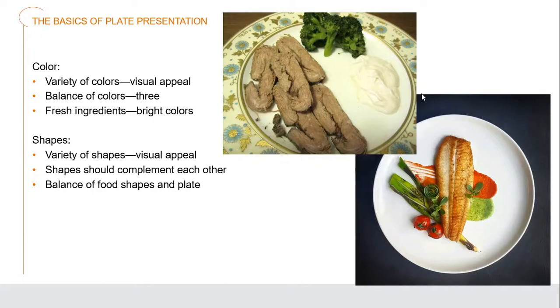Color plays a massive role in what we do. We should have a variety of colors with visual appeal and balance — generally aiming for about three colors on the plate so we don't have any clashing. We use fresh ingredients because they give us bright, vibrant colors. A variety of different shapes can be visually stimulating, and those shapes should complement each other. There should be a balance of food shapes and the plate — the plate should match the food and not have it sticking out over the edges.